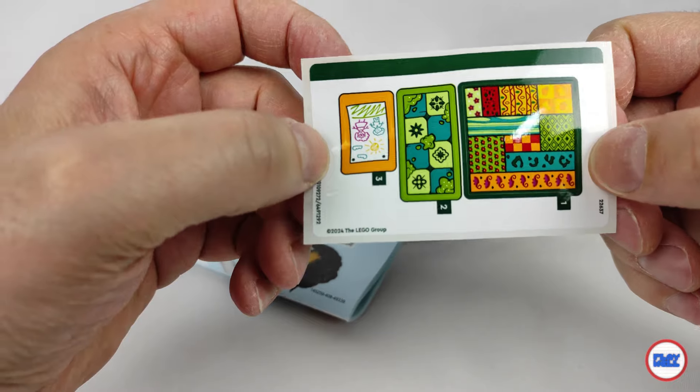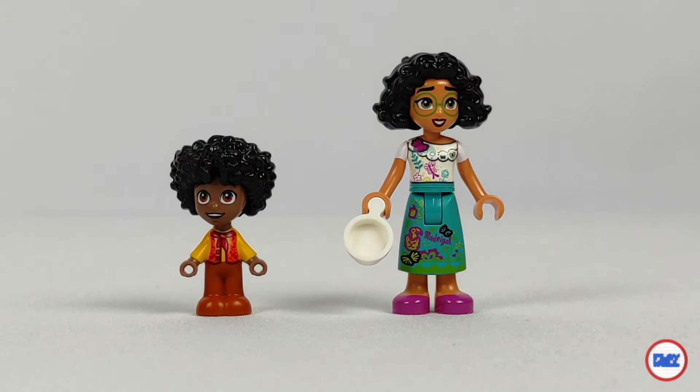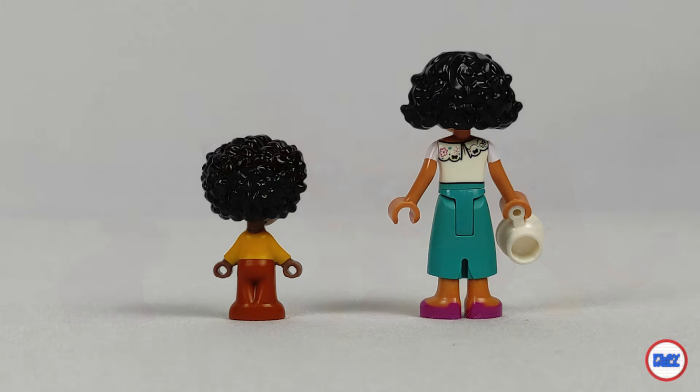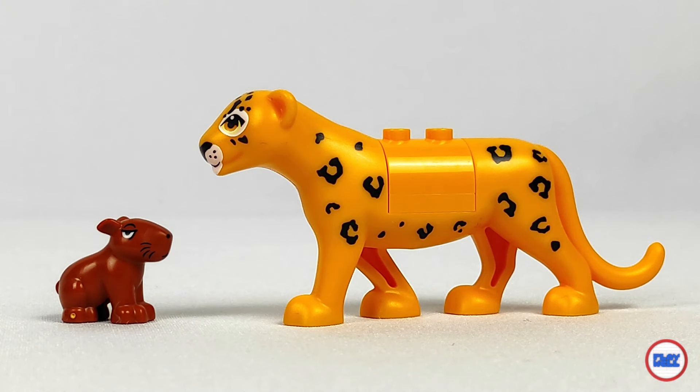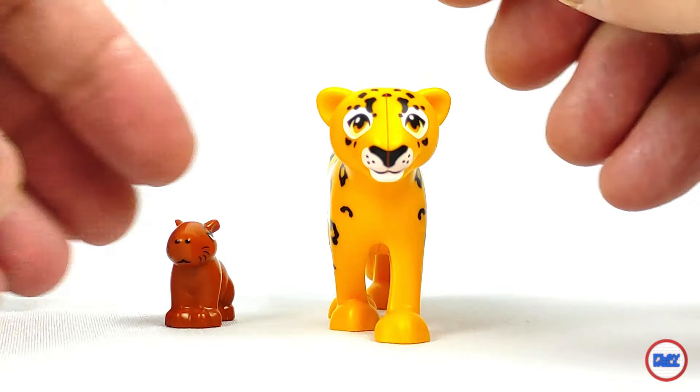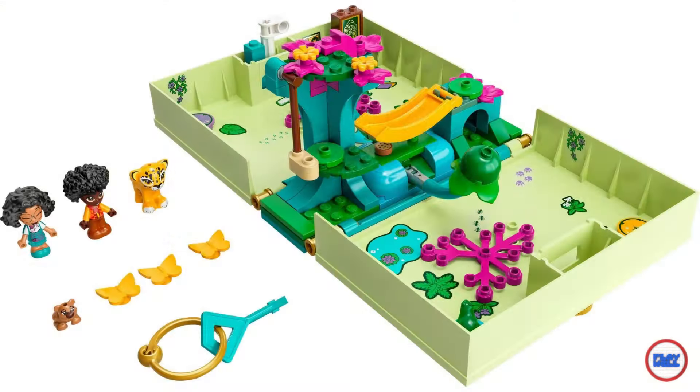It contains two minifigures, Mirabel and Antonio. Besides these two main characters there are a couple more. In addition to the several animals on the set such as birds, butterflies, frogs and snakes, Sheesby is back again and we have the first appearance of Parse, at least if we don't count the micro version that appeared in the previous year in Antonio's Magical Room.